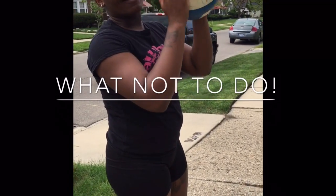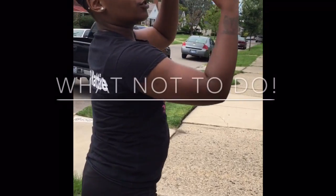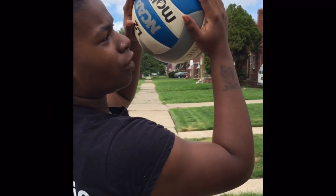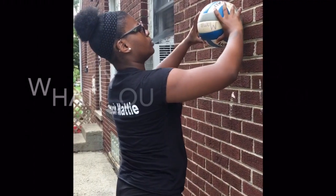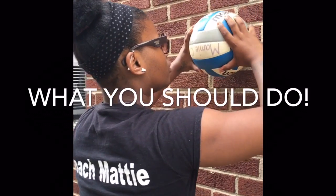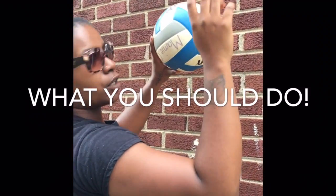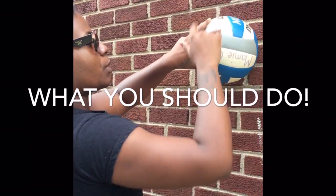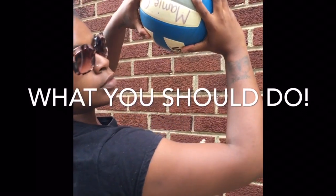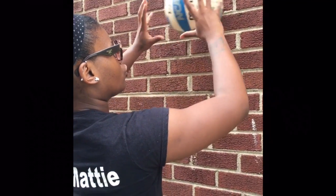Number one don't: you don't want your palms on the ball. The difference is fingertips versus palms. What you do want is this L-shape between the index finger and the thumb. You get that L-shape and you take that space, and you want the same space between the index finger and the middle finger. So these two spaces should be equal. When you do that, you have more control over the ball.